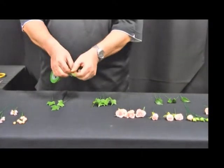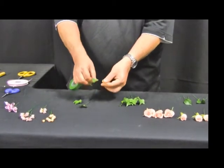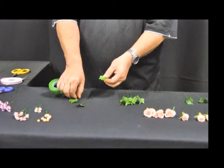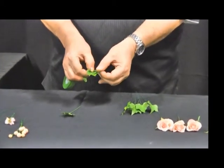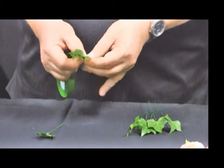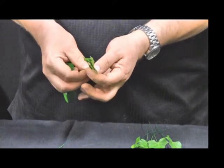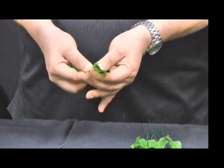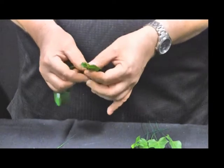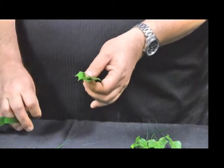I'm going to start by putting three smaller ivy leaves together, grading them down slightly so that they're not on top of each other, and then binding them together with the parafilm. This is going to start making a spine for our corsage.